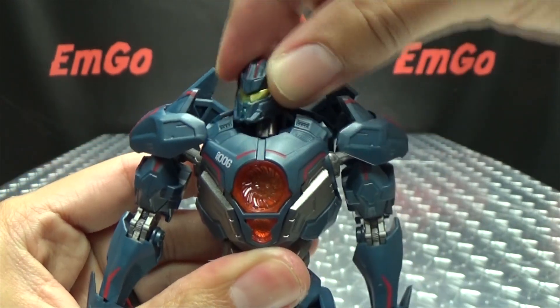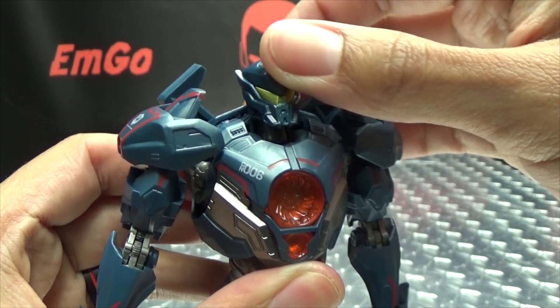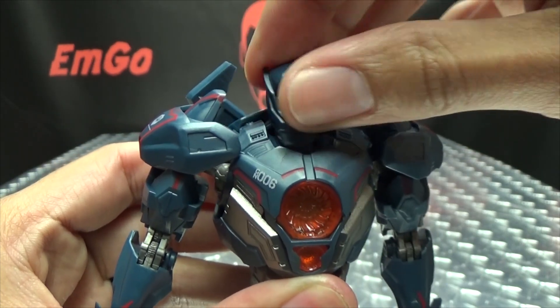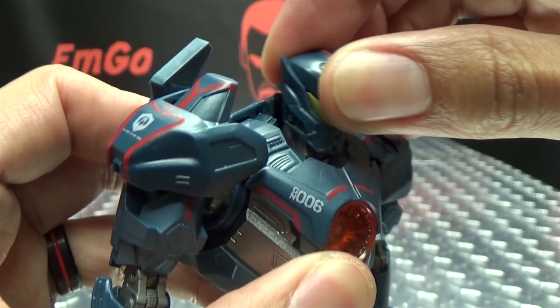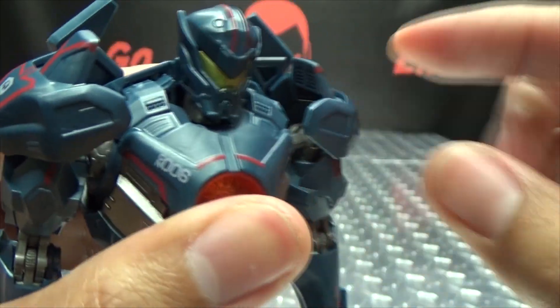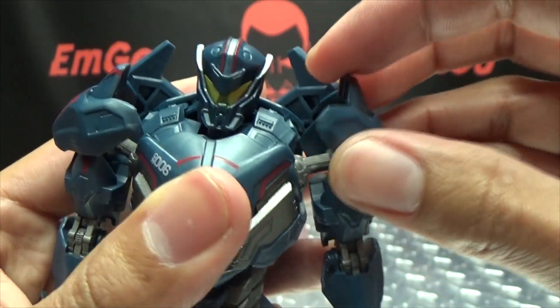Now articulation-wise, the head is on a ball joint so you get some movement — can look up a little bit, down a good bit, with full 360-degree rotation. The base of the neck is also on a hinge so you get a little forward and backward movement. The shoulder pads are on a ball joint so they'll kind of get out of the way for arm movement.